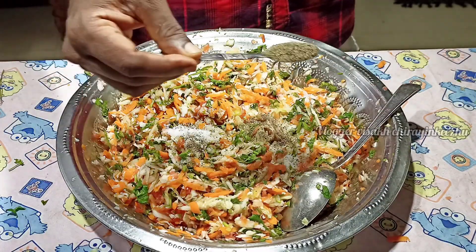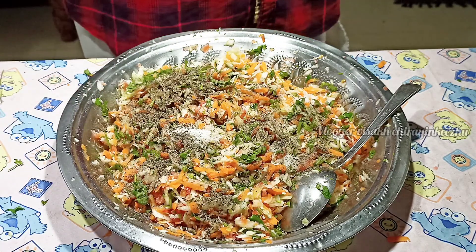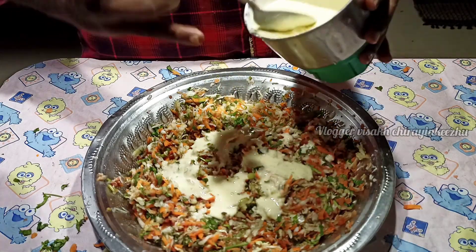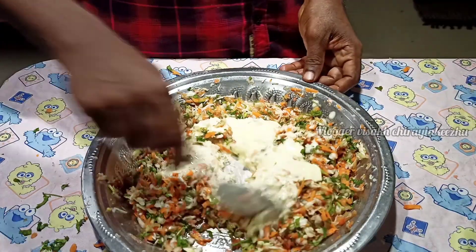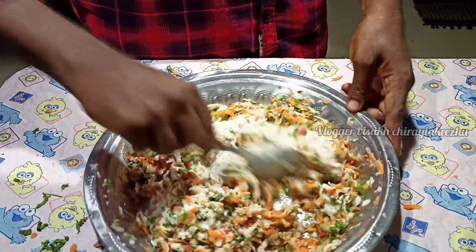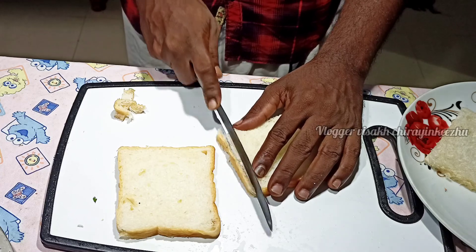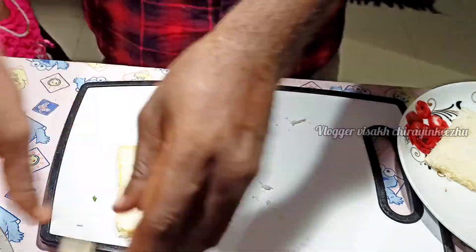I used the same thickness and we used the same vegetable. I tried to cut the bread. I used the soft side to cut it.